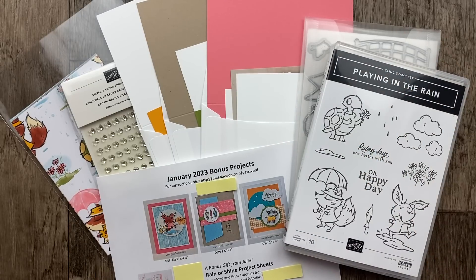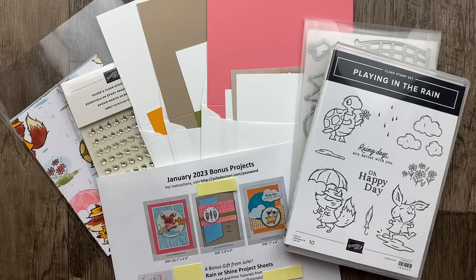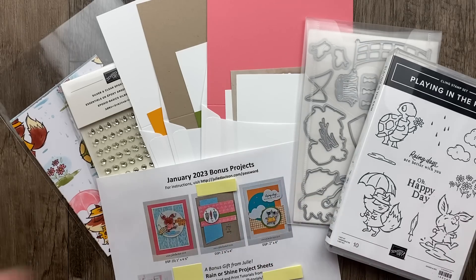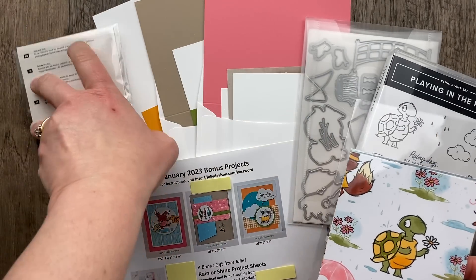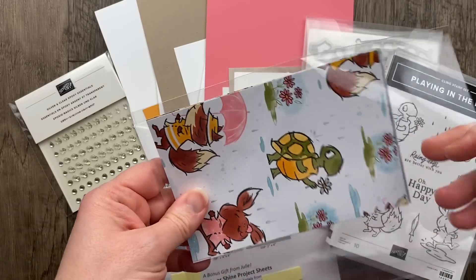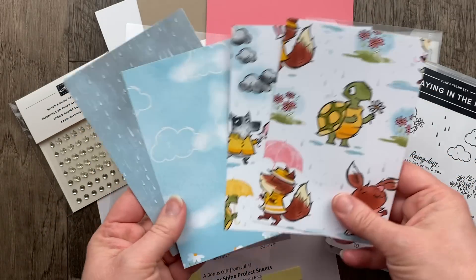Hello! I'm Julie Davison from juliedavison.com. Welcome to Thursday Night Stamp Therapy. I'm so excited that you're joining me tonight. I have some really fun projects to share with you using the new Rain or Shine suite. I'm featuring the Playing in the Rain stamp set and bundle, but more so I'm featuring the designer paper Rain or Shine.